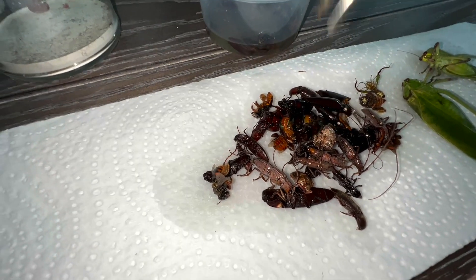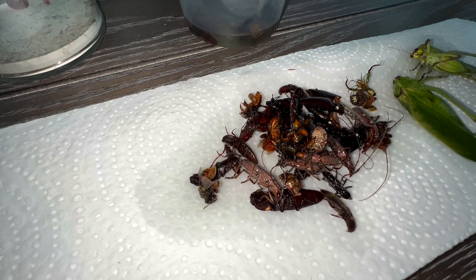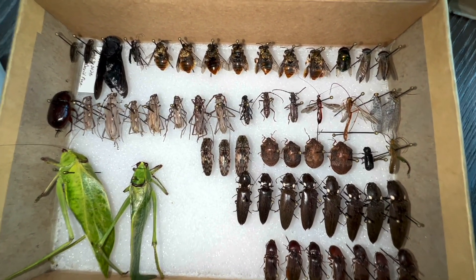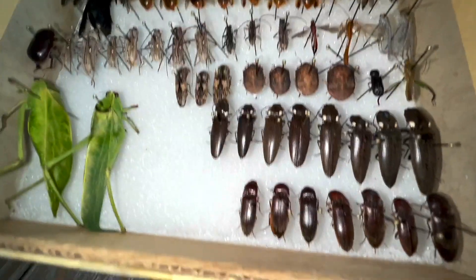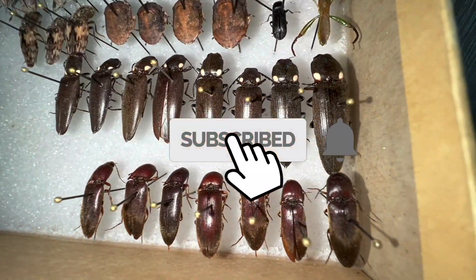We've got more bugs in here than I thought. All right, so here's last night's harvest of insects, minus moths. I've got a couple of katydids that came into the light traps.